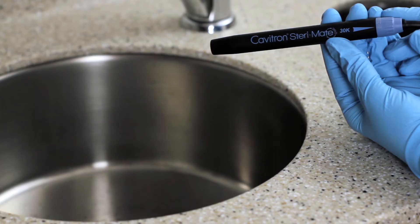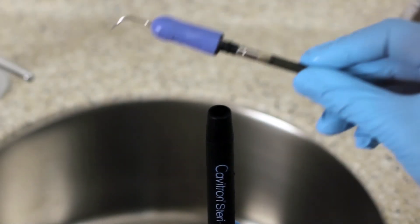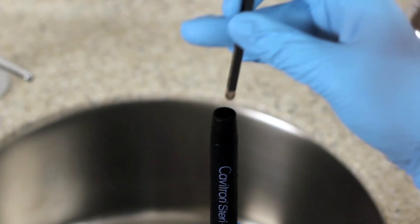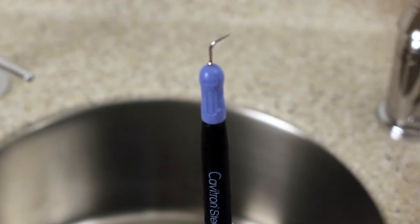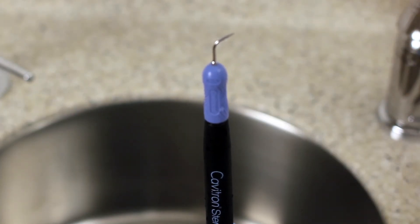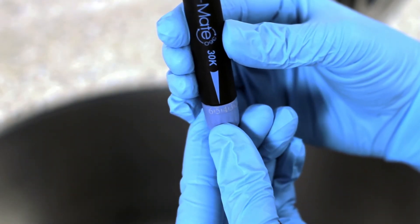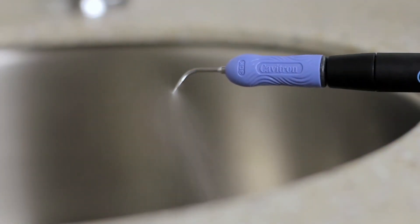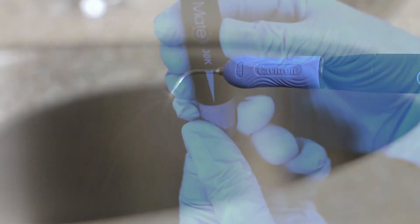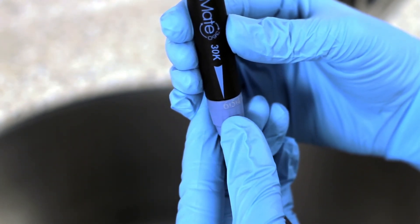Please note, the tap-on technology only operates when an insert is seated in the handpiece. Be sure to lubricate the O-ring before fully seating the insert and then push with a gentle twisting motion. Do not force it. Turn the lavage control on the handpiece to select the desired flow rate during system operation. Flow rate is scaled in increments from 1 to 6. Turn the control clockwise toward 6 to increase flow at the insert tip, and counter-clockwise toward 1 to decrease flow.